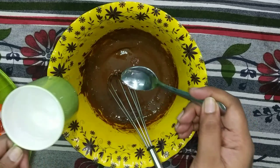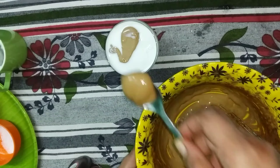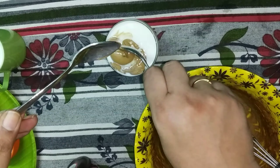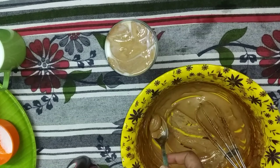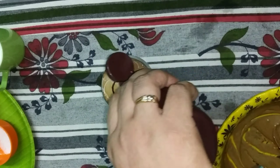You can use boiled milk or use ice cubes for the cold version. Now we will layer the mixture on top. I'll add the chocolate syrup to finish it off.